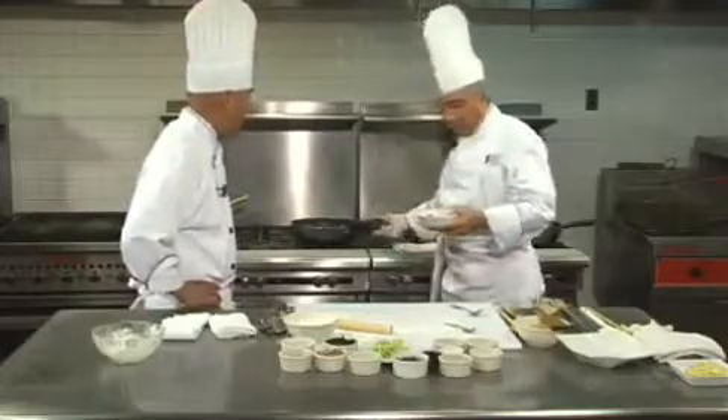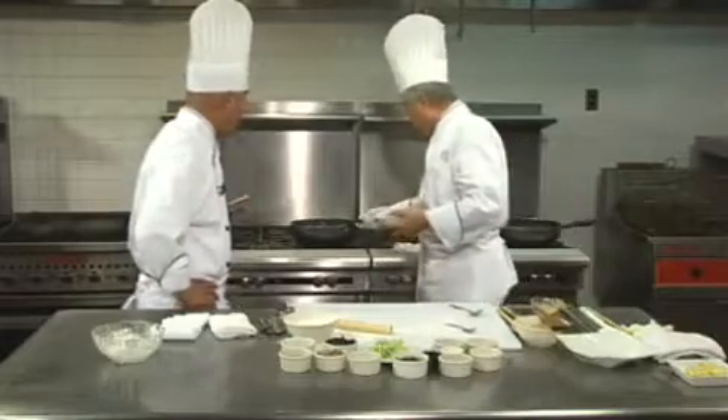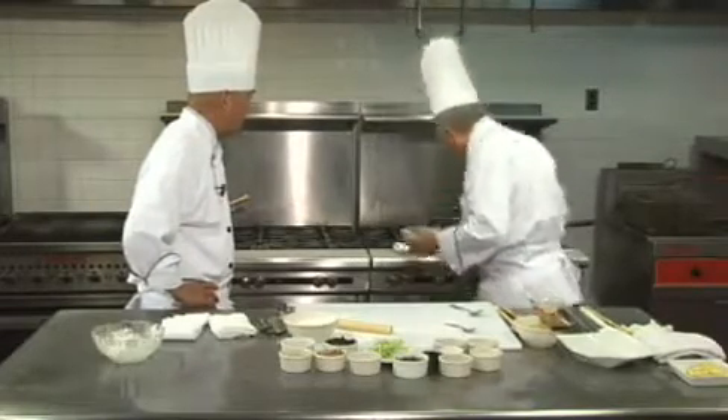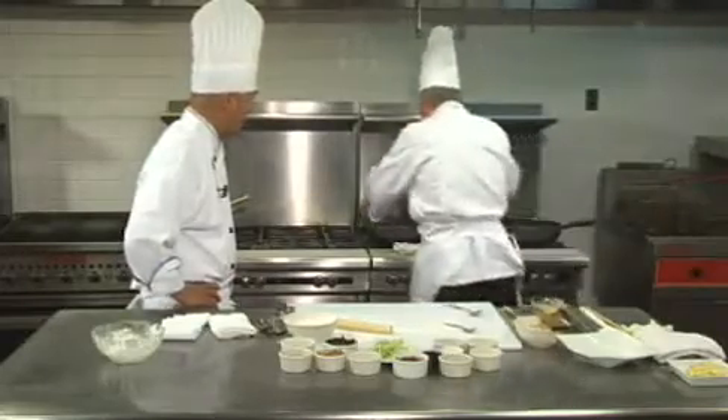I recommend marinating about a half hour before cooking. Now the oil is a little bit too hot, so I'm going to slow down a little bit and put the meat in the oil to start blanching it.